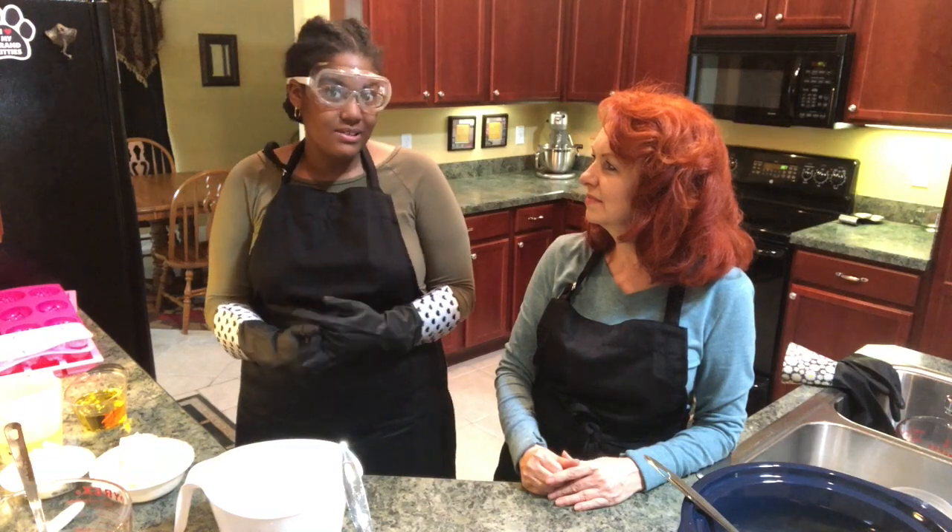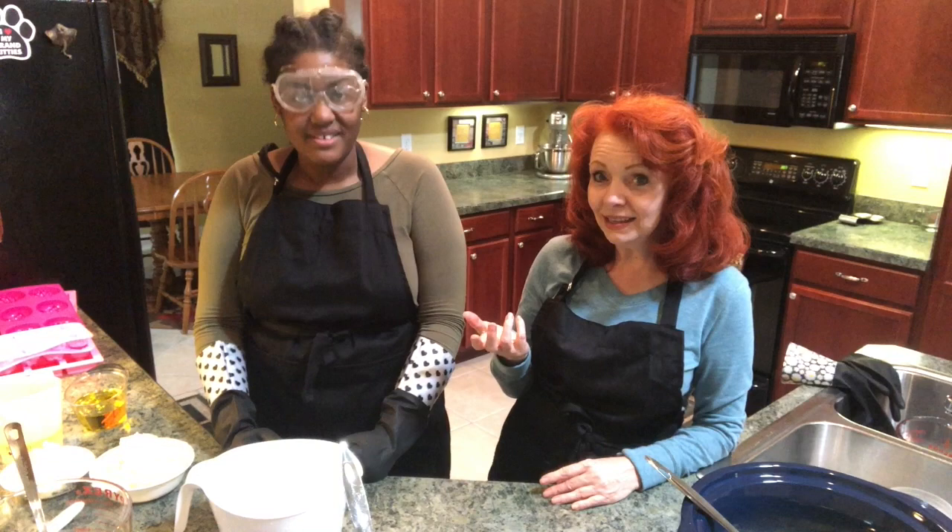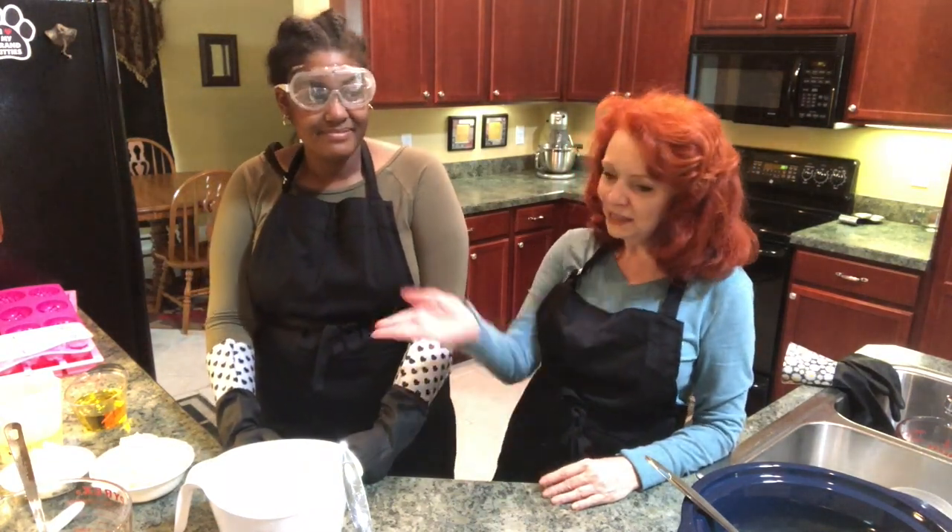For the hot process, the Ginger Optimist is going to put her soap in the crock pot — she'll bring it to trace but then leave it to cook. Because it's cooking, it's going to react a lot faster. She's going to have to leave her soap in the mold for a lot less time and wait a lot less time after unmolding before it's ready to use. The curing process for hot process soap is really short. The cold process soap takes four to six weeks. But either way it's great soap and well worth it.